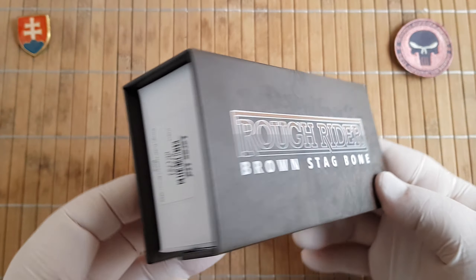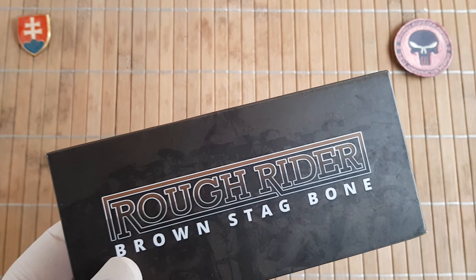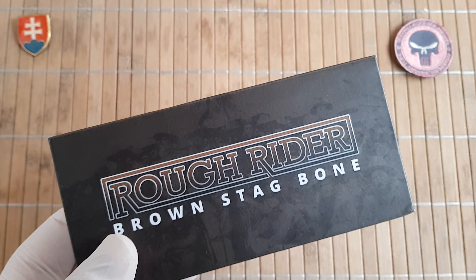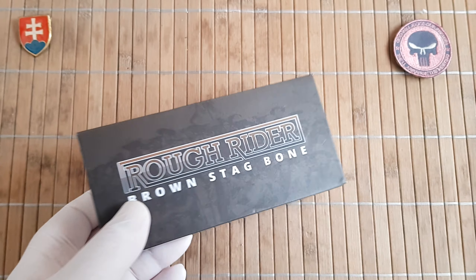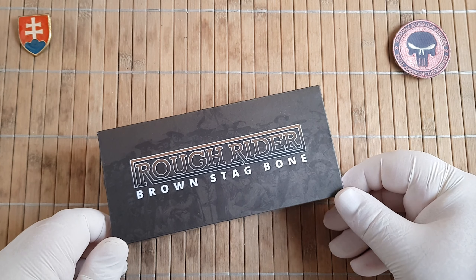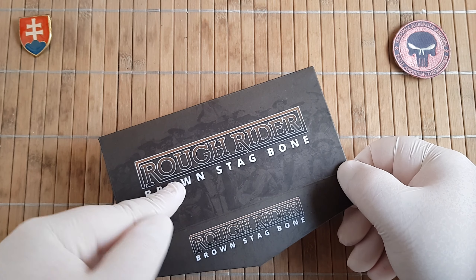It's by far the largest collection they have. It looks like they have 25 different models in this series.